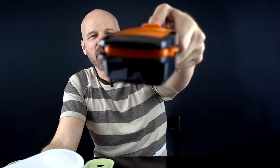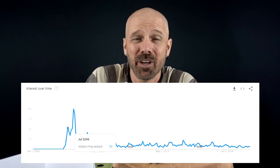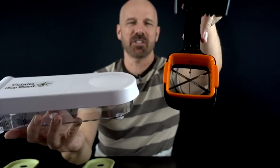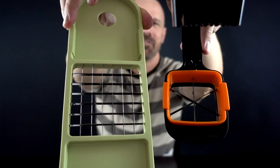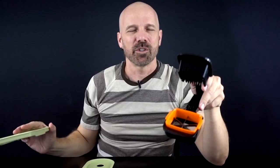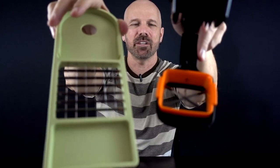As soon as I saw the Nutri Chopper it reminded me immediately of the Vidalia Chop Wizard, which has been around since about 2006 according to Google Trends. The area you have to work with is much smaller on the Nutri Chopper versus the Vidalia Chop Wizard — about two and a half inches square versus about three and a quarter — which means you'll have to cut some items down to fit.